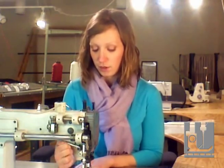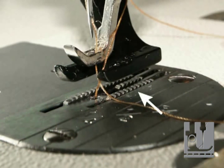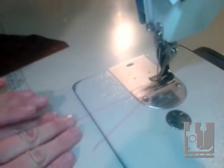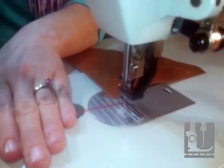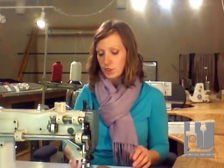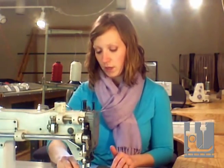Underneath the presser foot are feed dogs. The feed dogs are pieces of metal that have grooved teeth machined into them. The feed dog's job is to pull your fabric through the sewing machine. The feed dogs move up and down with your needle.